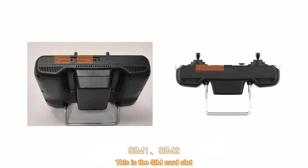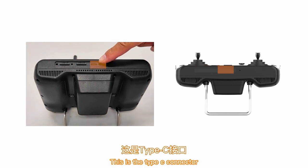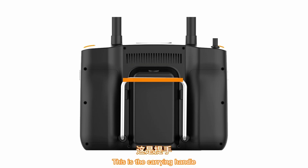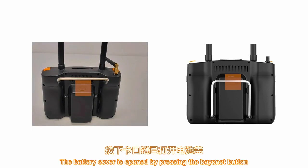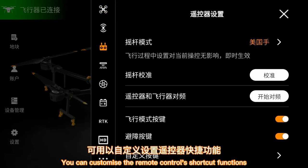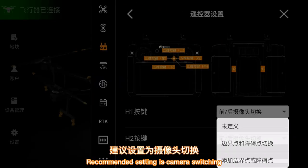This is the SIM card slot, supporting SIM and e-SIM, which provides wireless network to the remote control. This is the Type-C connector for charging the remote control. This is the heat sink. This is the carrying handle. This is the battery compartment bay — the battery cover is opened by pressing the bayonet button. This is the edge button, where you can customize the remote control's shortcut functions; the recommended setting is camera switching.